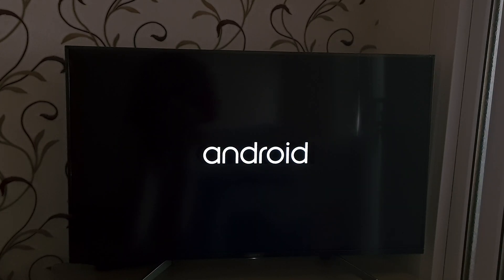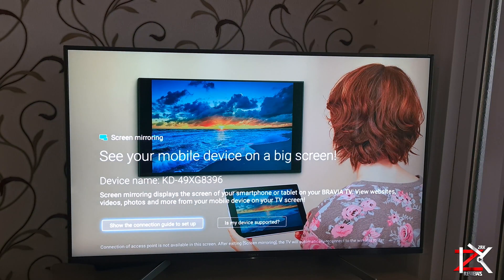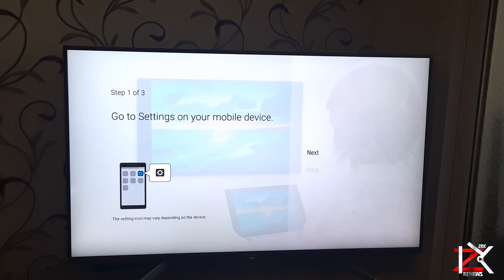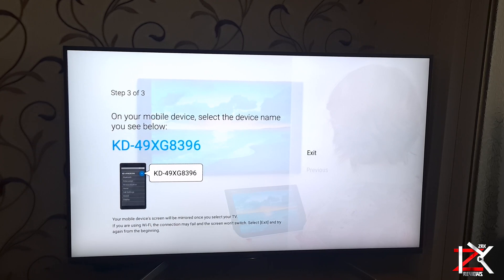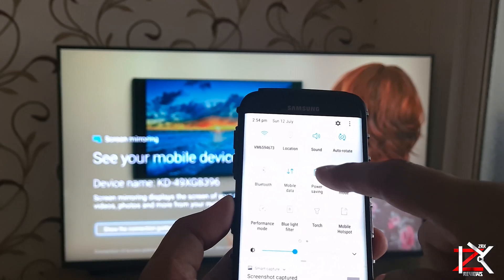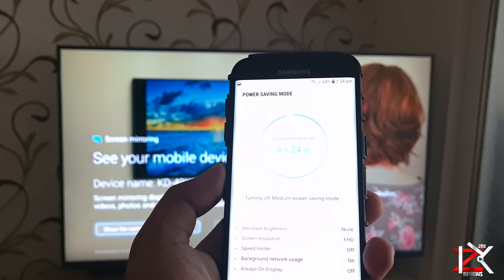How to mirror your Android smartphone or tablet to your smart TV to view photos, videos and much more. Make sure your TV has an application for screen mirroring. Click on the app and it will give you brief steps to follow. Before carrying out this method, make sure your power saving is turned off and your Wi-Fi is turned on on your smartphone.